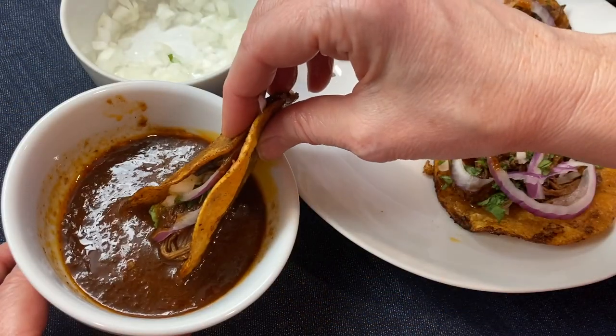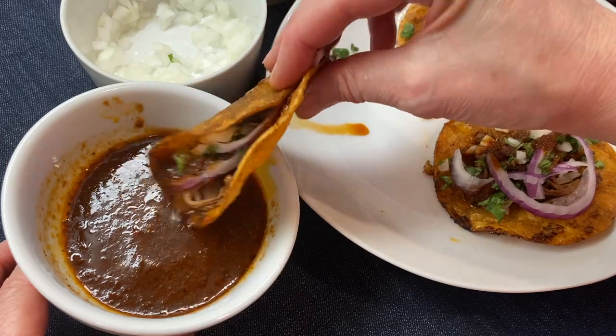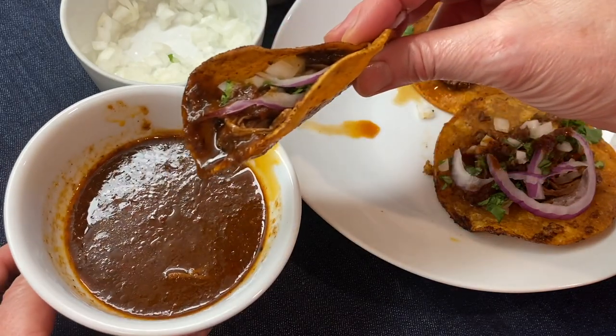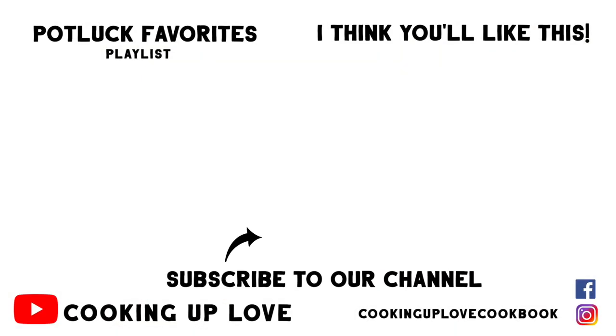Serve consomme on the side to dip the tacos into — it's rich, juicy, and so delicious. If you like this recipe, consider sharing our channel with a friend. I'll see you in the next video.